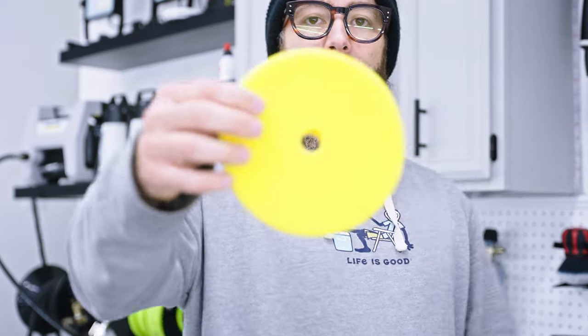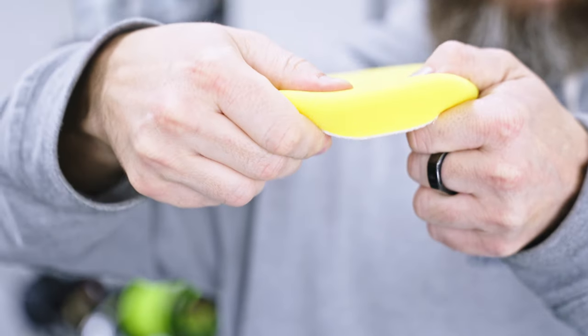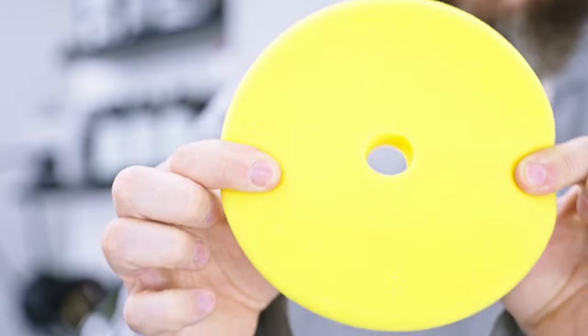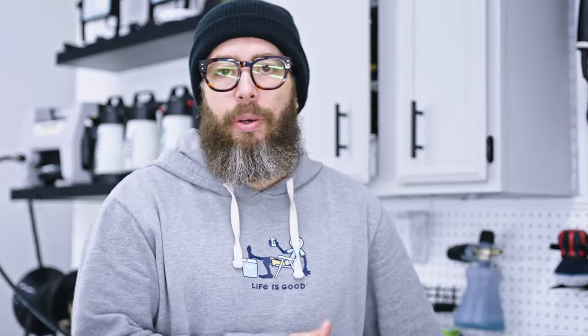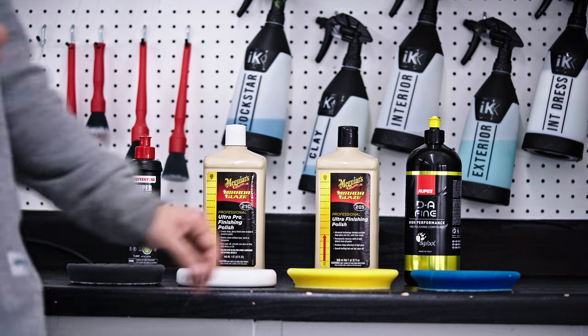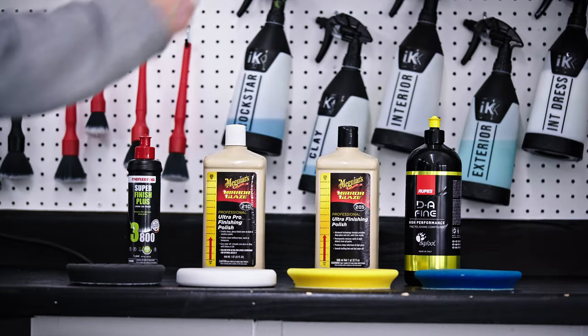If the white pad doesn't work effectively, then I understand the paint system is not very soft, and I would try the yellow pad. If the yellow pad works, it indicates I'm working on a medium-soft paint system — it's a little less plush and feels more aggressive. That would let me know we're working on a medium system. If that fails, I would try the blue pad, which is for very hard paint — though I would try to avoid it and would prefer a microfiber or wool pad for hard paint. This system is focused on identifying and working soft paint.